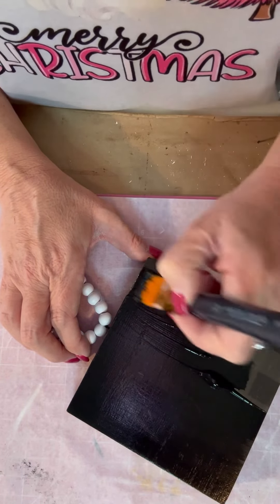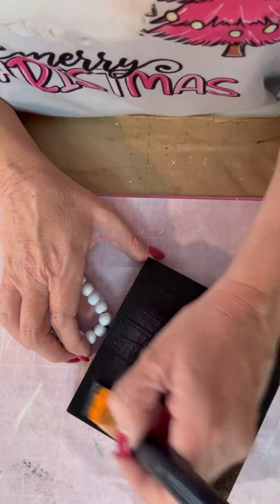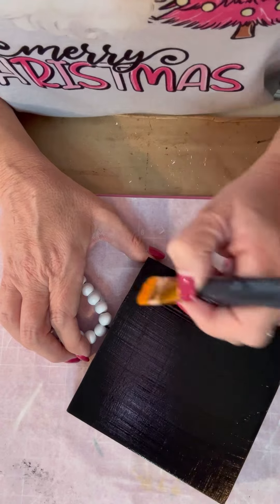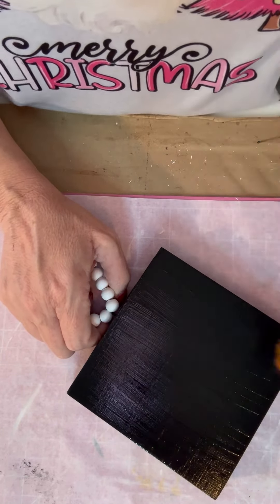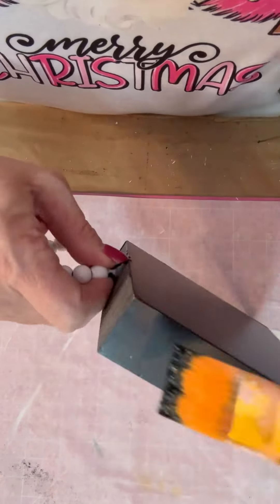You can still see a little bit of the L through that, but I didn't put a second coat on there. I could have, but I only used one coat. I went all the way around this little sign and made sure my brush strokes were pretty even. I just don't like brush strokes.